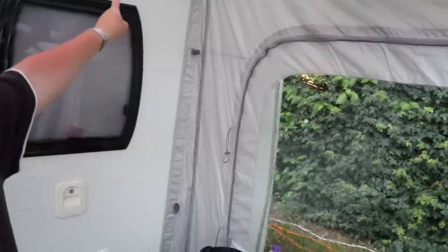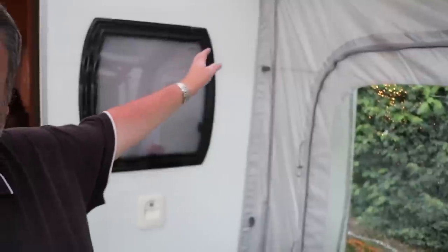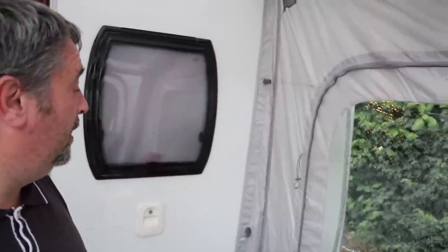Another thing which surprised me was how well the actual awning fitted to the side of the caravan. We don't need to put those additional poles in — we've got them but the caravan and the awning fit together so smoothly. It's the only awning that has fitted this well to the side of our caravan, including our rollaway.